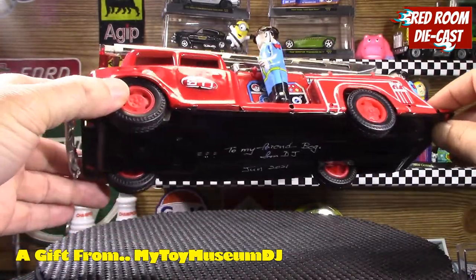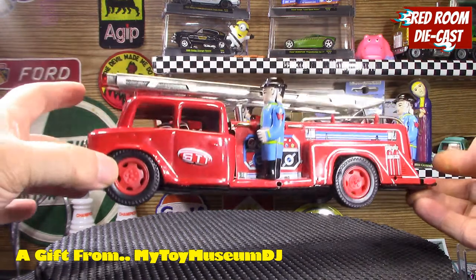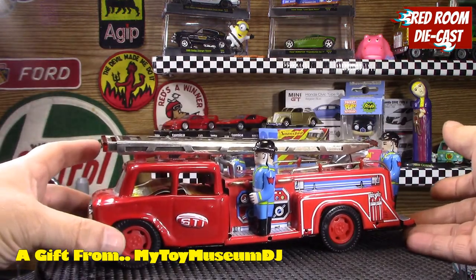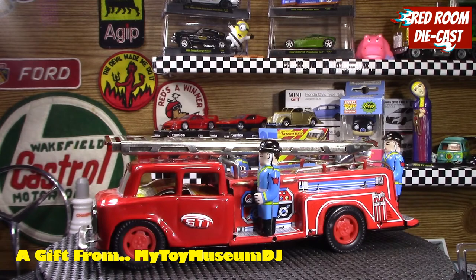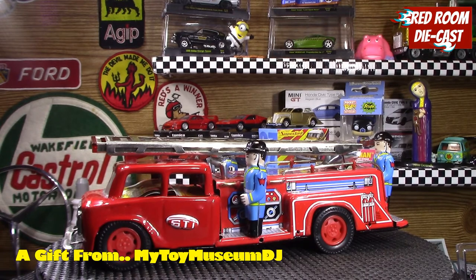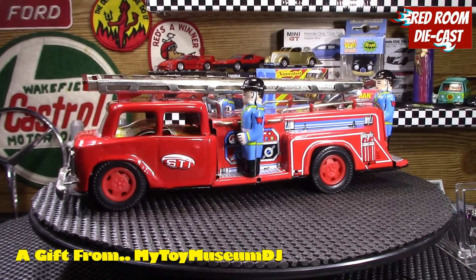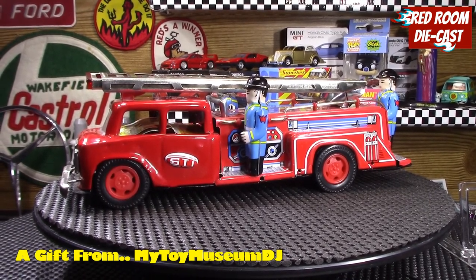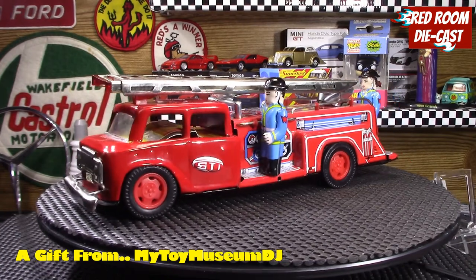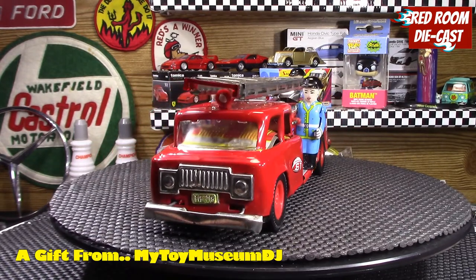This is a fantastic gift that DJ sent me, just out of the kindness of his own heart. I want to show you the nice little message he left at the bottom, which I can honestly say is going to go with this model for the rest of its life — I will not be touching this one. It's a very nice model. I've thanked him already, but I want to personally thank him on camera: DJ, thank you very much for sending this to me.